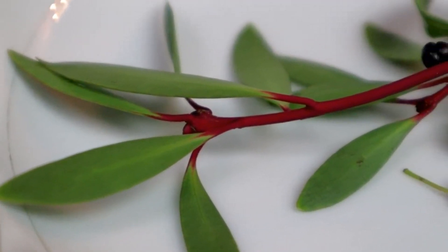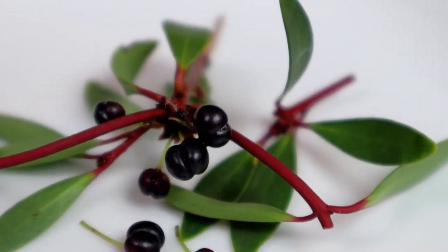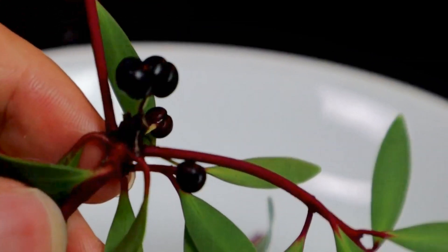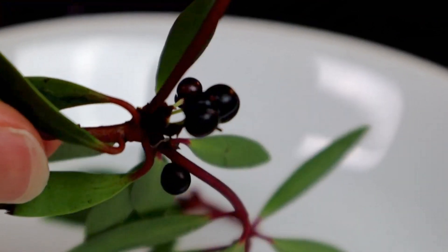Next we have the Tasmanian mountain pepper. It gives you a kind of spiciness that's a little bit like black pepper, a little bit like Szechuan pepper, maybe a little bit like mustard — it's a really weird kind of spiciness, almost a little salty too. This has a compound called polygodial in it.